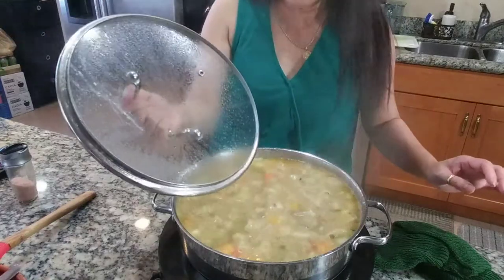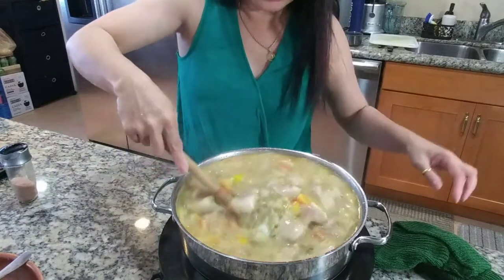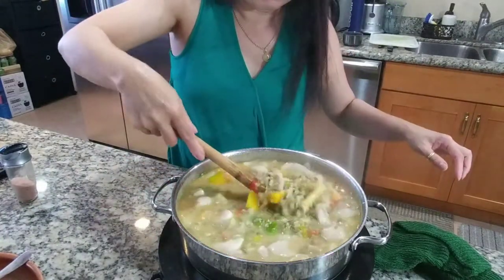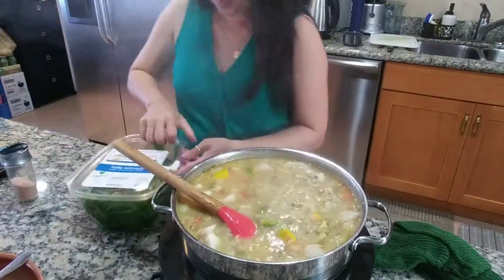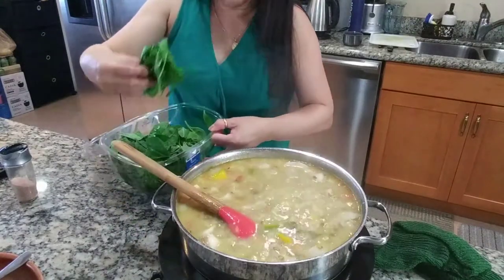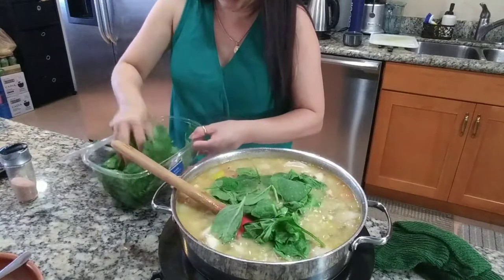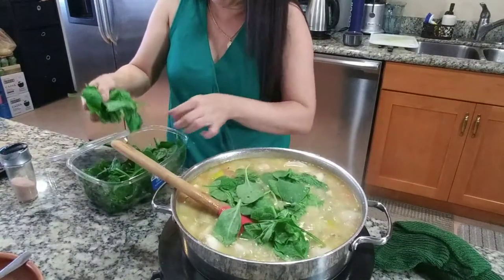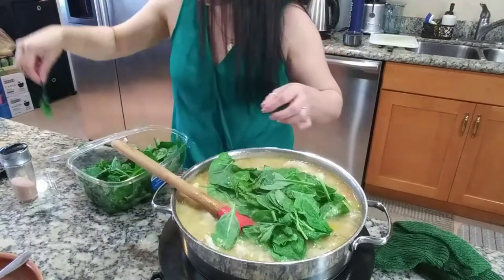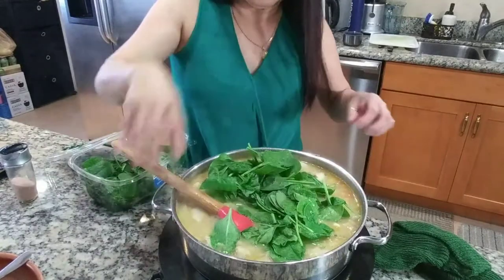This is ready. Let's add our spinach. I like alokbangon but we don't have that here. Look at that, it's perfect. Spinach — like I said, you can use any vegetables that you prefer. I think that's it!